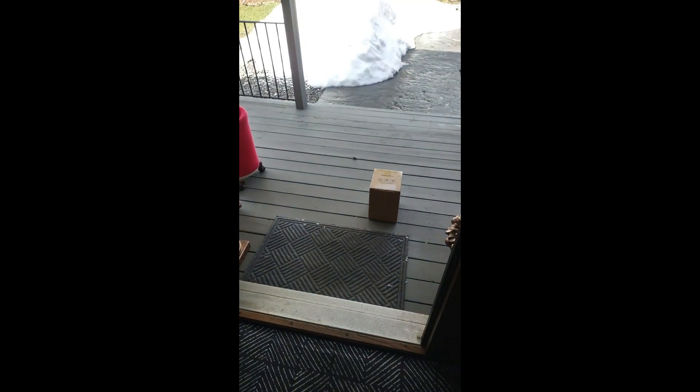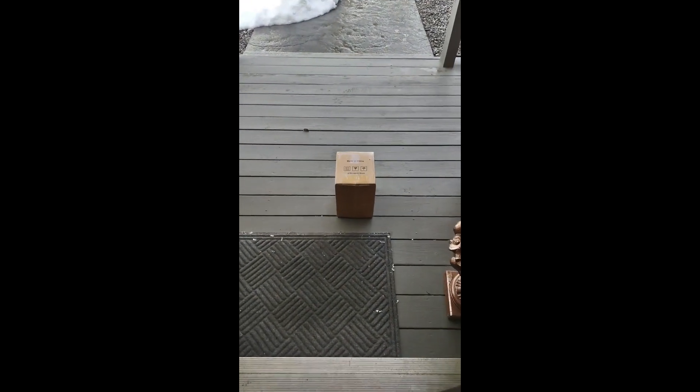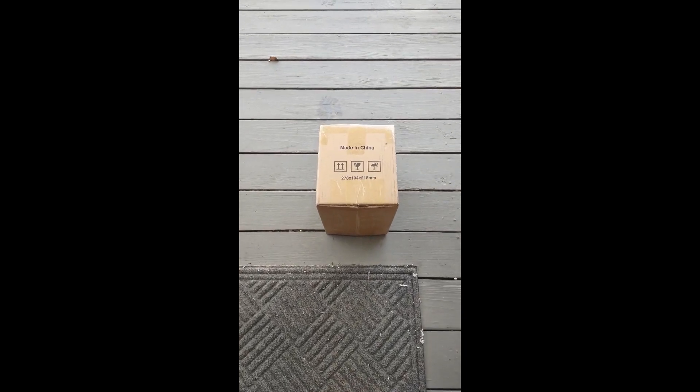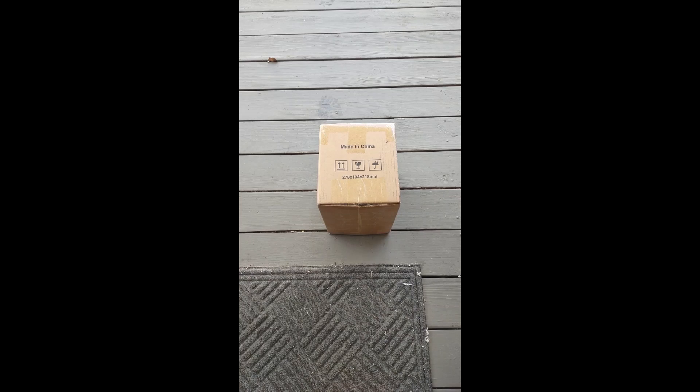I heard the sound of a truck outside. I wonder what it was. Look, there is a box. Could it be? The unboxing begins.